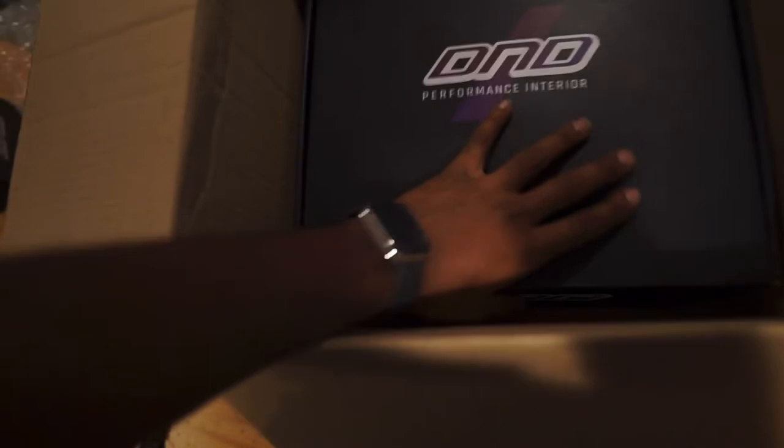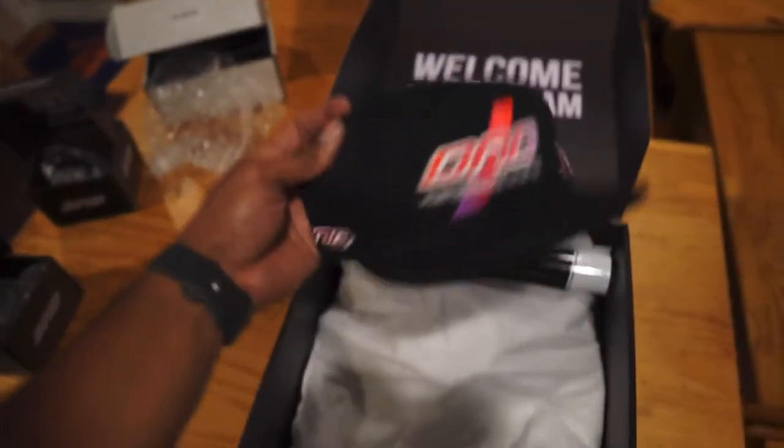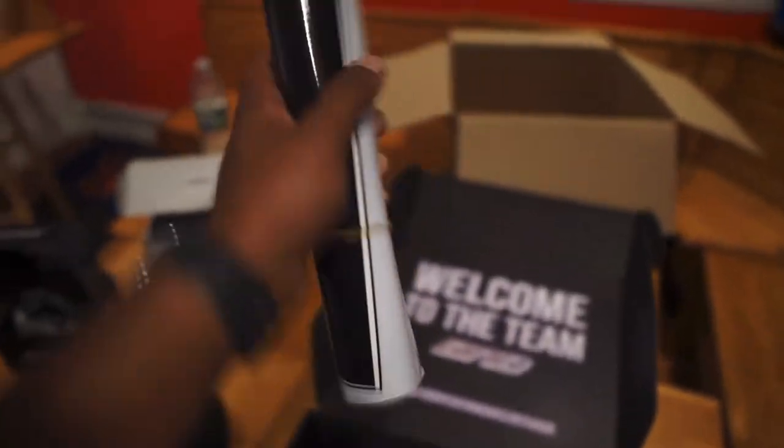Now to the part everybody was waiting on. Big shout out to the homies over at D&D Performance for lacing the kit up. They got me a nice D&D hat — we're gonna be rocking that, this is pretty dope, got the little side patch on there. And we have a top strip banner that I'm gonna throw on the Subaru.